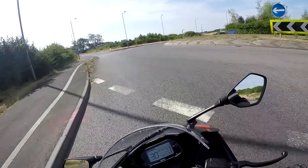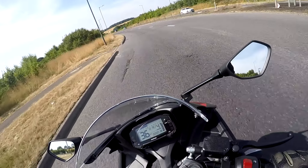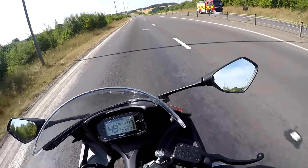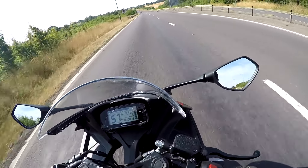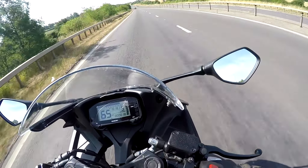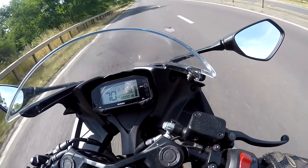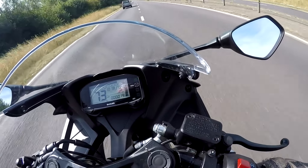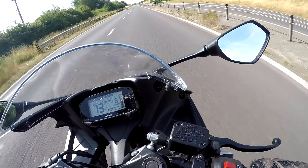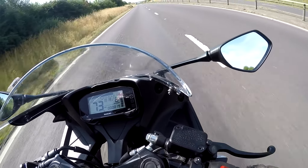The brakes seem absolutely fine on here. It's a light bike so they don't need to be stonking great brakes, but they work absolutely fine. And when you wind her back up on these faster roads, the weather protection is pretty good — the fairing really does work. Particularly when you tuck down, the air just goes straight over my head with no buffeting and not a lot of noise. Big thumbs up at the top end of its power spectrum — it's perfectly usable on these faster roads.